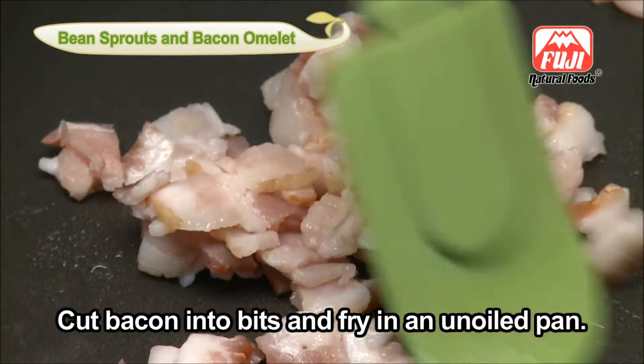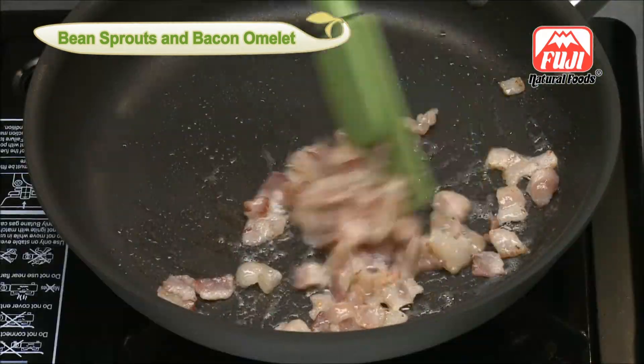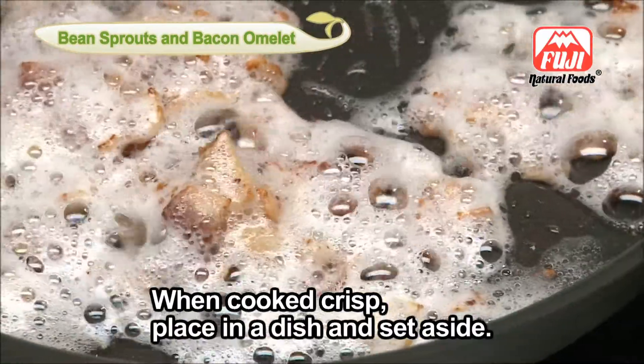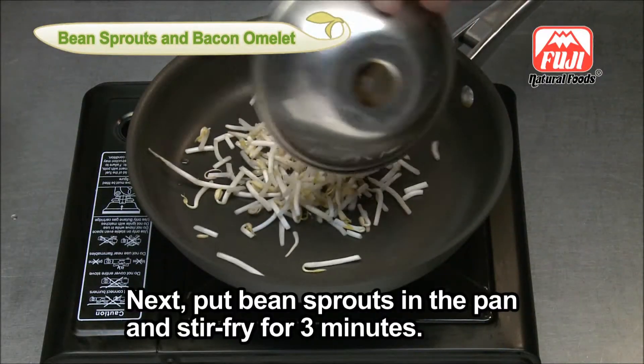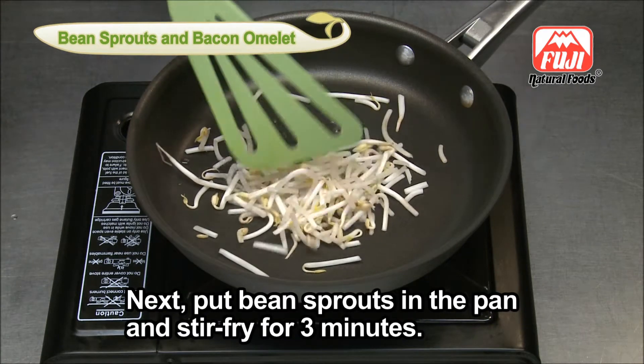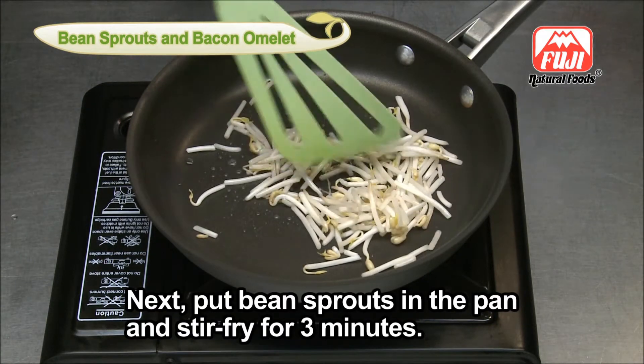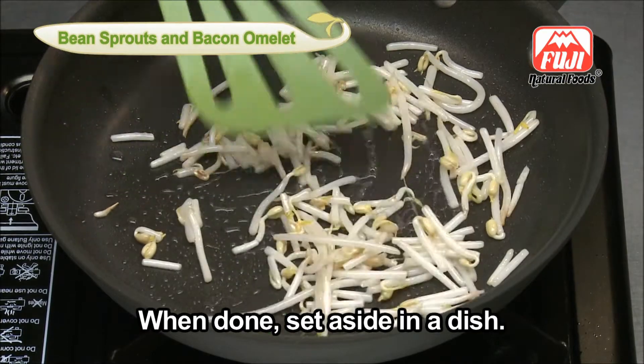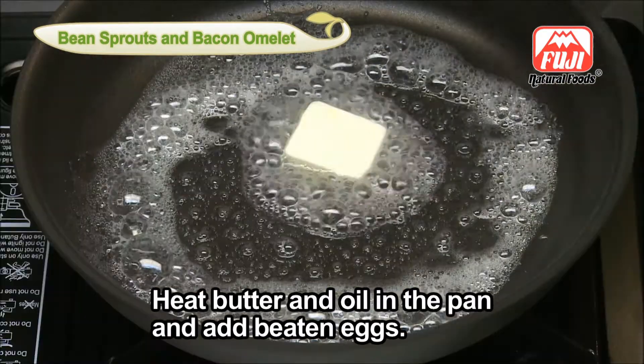When cooked crisp, place the bacon in a dish and set aside. Next, put bean sprouts in the pan and stir fry for 3 minutes. When done, set aside in a dish. Heat butter and oil in the pan.